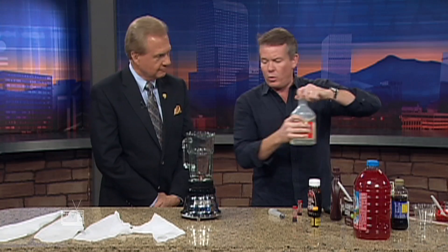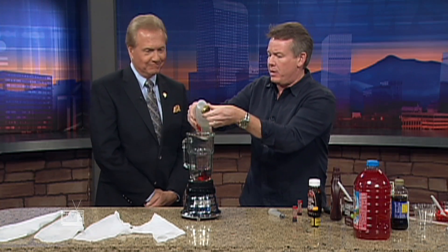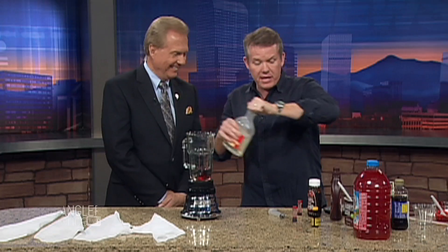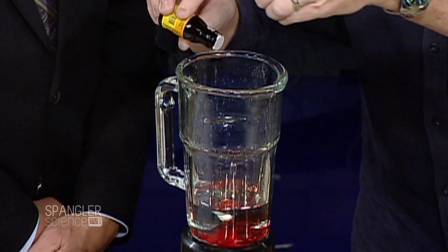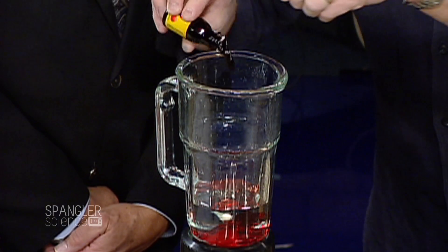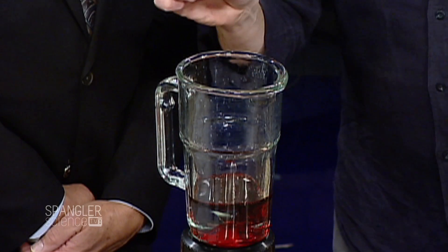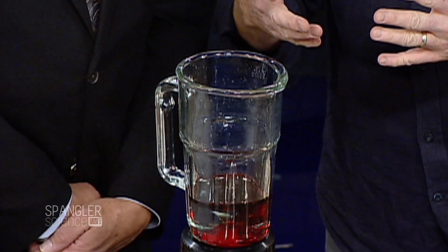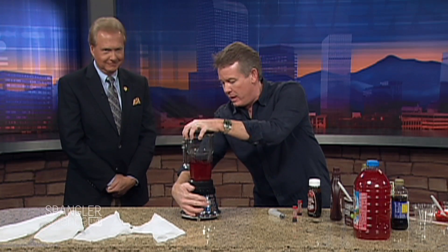Let's use corn syrup as the base — we're going to make a lot of blood. Then you've got some food coloring, a couple tablespoons. Red is not always the best food coloring. If you add a drop or two of green, it gives you kind of a brownish effect, which is good. But this still is not good blood — it just looks like grenadine.